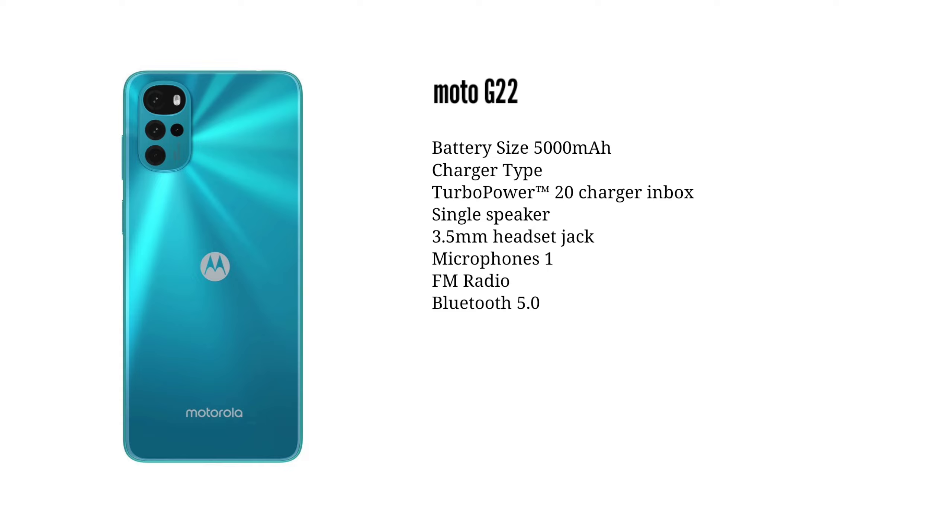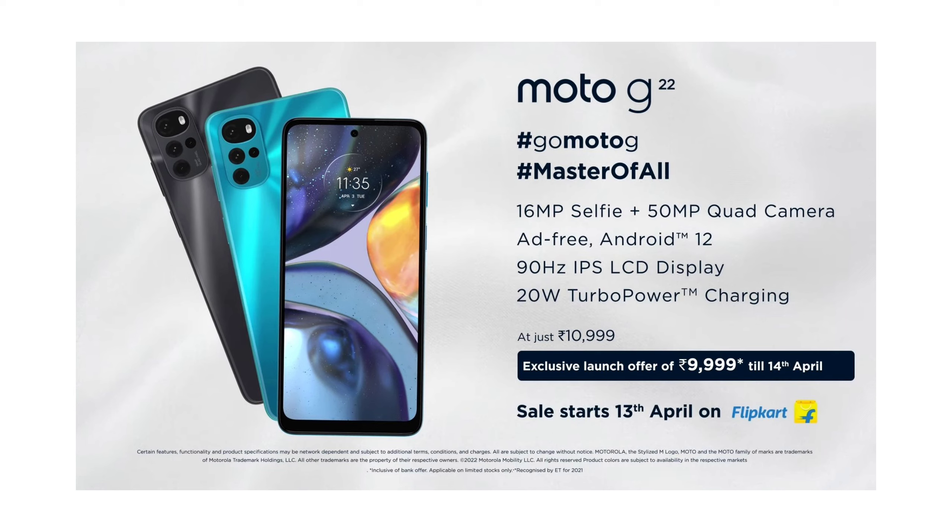The base model with 4GB RAM and 64GB storage is priced at $199.99. This price was available from April 13th as an exclusive offer.